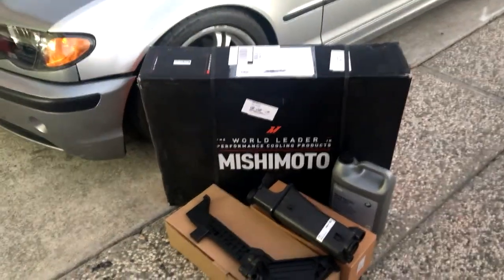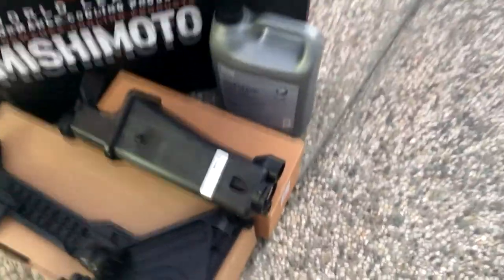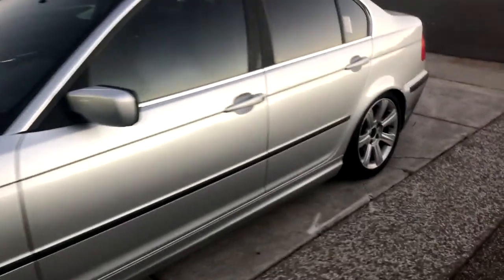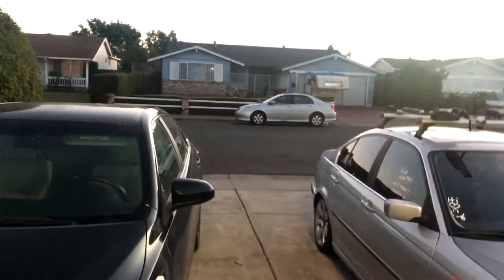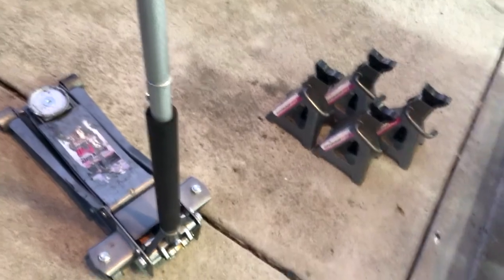Today what we're going to be doing is putting in my Mishimoto radiator, my new expansion tank mounting plate, and coolant. I also replaced the alternator because it went bad, the battery, and I put in a welded 3.46 diff. So I'm racing against daylight — the moon's out and the sun is setting — but I'm gonna jack the car up on all four and then drain all the fluid first.